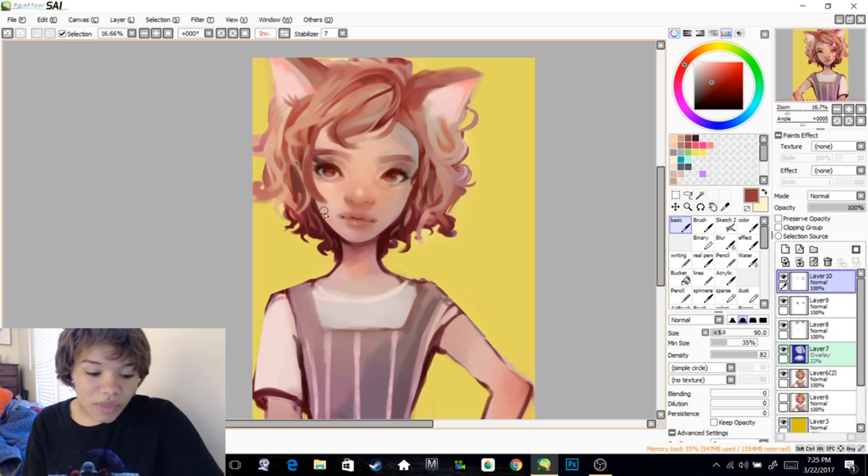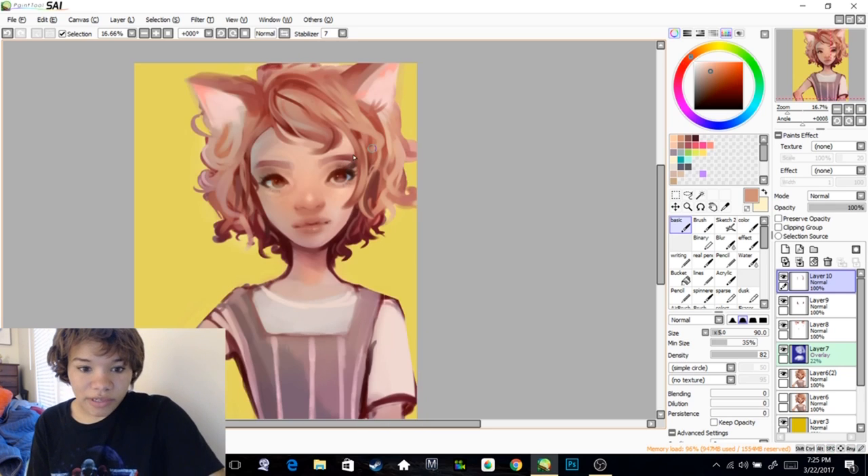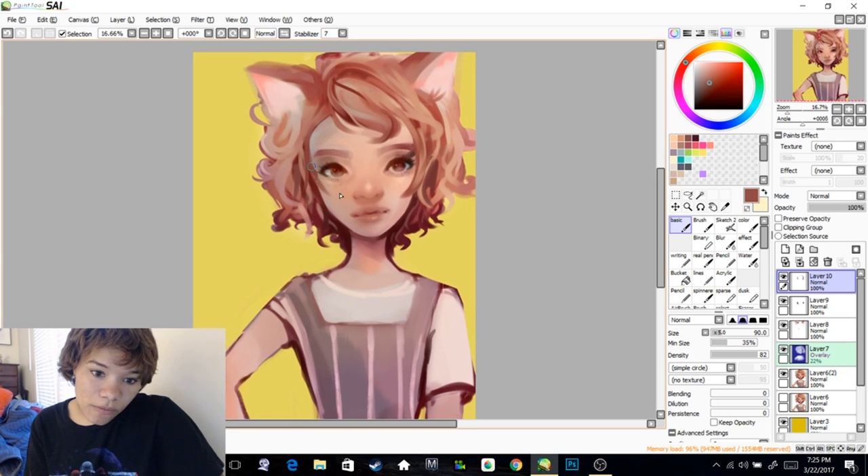Usually I'll do a medium color, then get the light color and paint back into it so it has the edge and it doesn't look like the hair is merging into her skin. Which can be a style, I guess, but not for me.